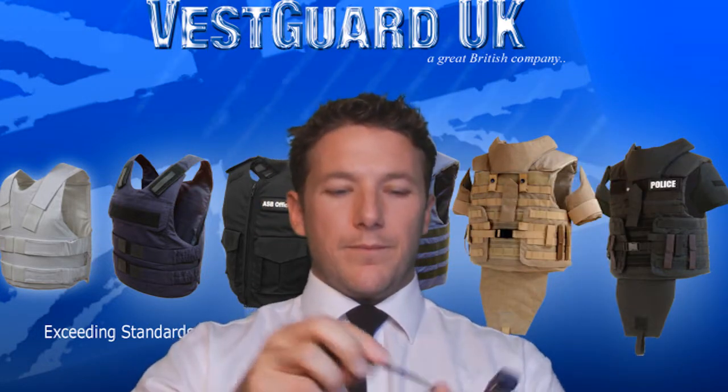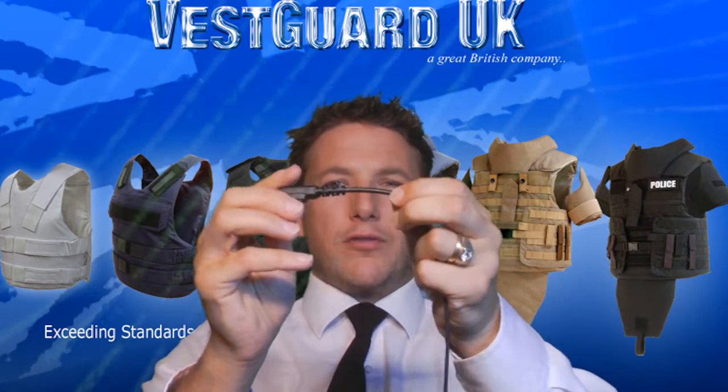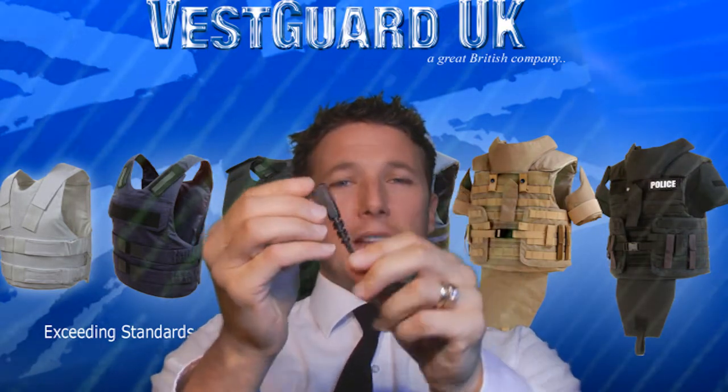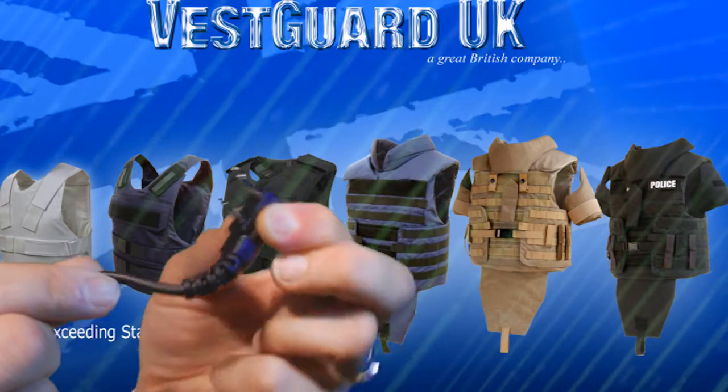If we then look at the plug, it has a secondary wire to improve the strength and the flexible cord leading to the plug. This will increase the lifespan of the earpiece itself.